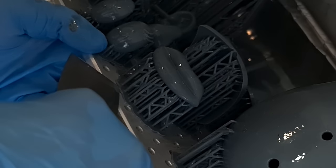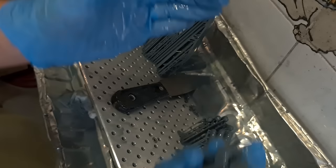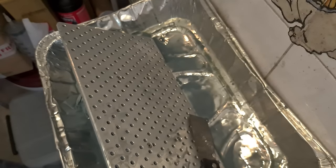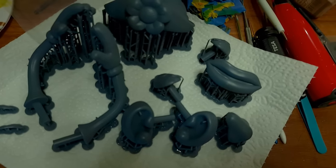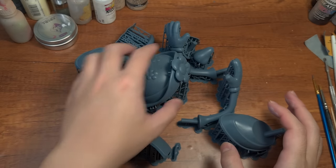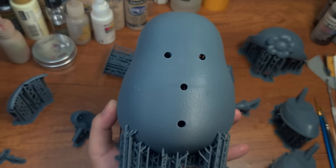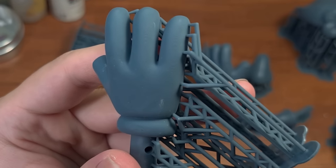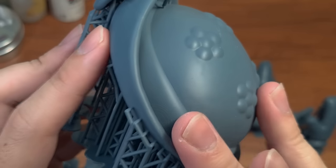You already saw the successful prints at the start of the video, and needless to say I was extremely proud of it. Even print removal was easy — just stick your tool into the holes and they pop right out. Due to the limited space in this printing room, which was originally a washroom, I throw the prints into a bucket filled with IPA to clean the uncured resin. When all of them have been soaked, we cure them again under UV light in my little DIY UV box. One thing about printing at 50 microns is that you will get visible stepping lines — that is just the nature of printing.